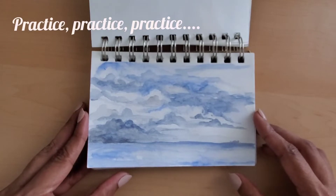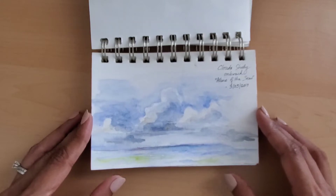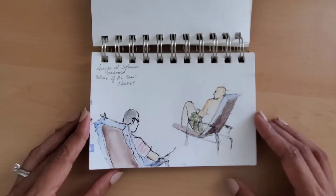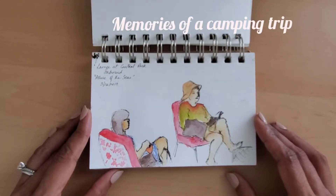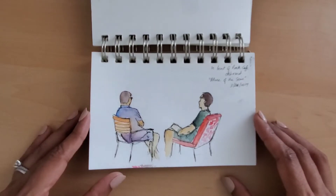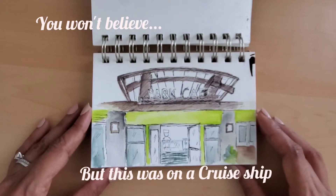It is small enough to be carried everywhere and yet it has enough footprint to capture something meaningful. These two things have made it my favorite sketchbook and a constant companion. Along with the sketchbook, I also carry a very compact sketch kit. Portability is my number one priority for a sketchbook I want to use during travels or for outings where I really don't plan to sketch but want to be prepared in case some inspiration strikes.